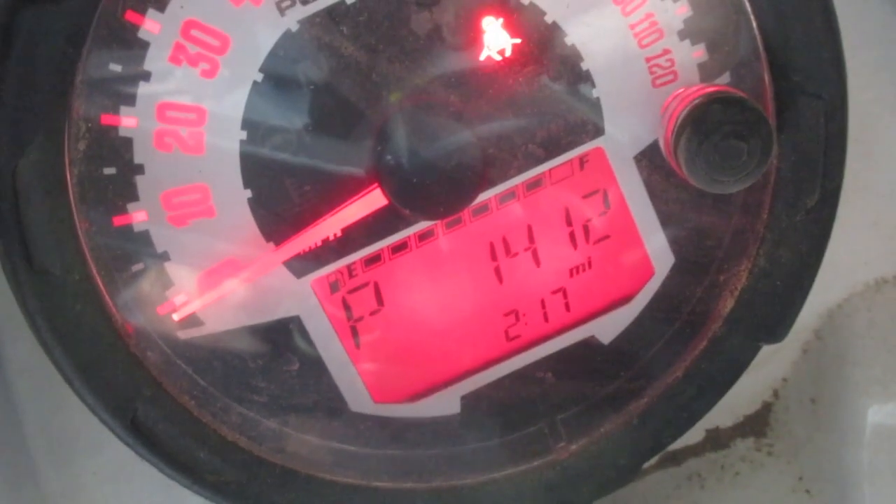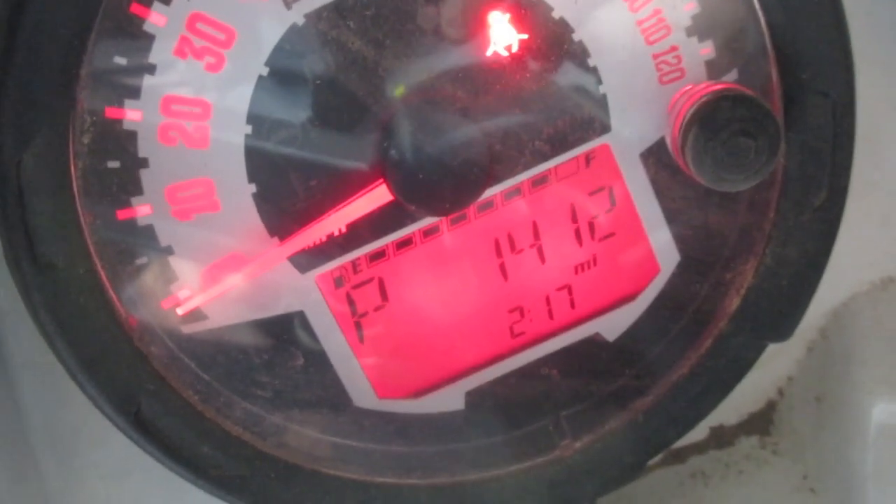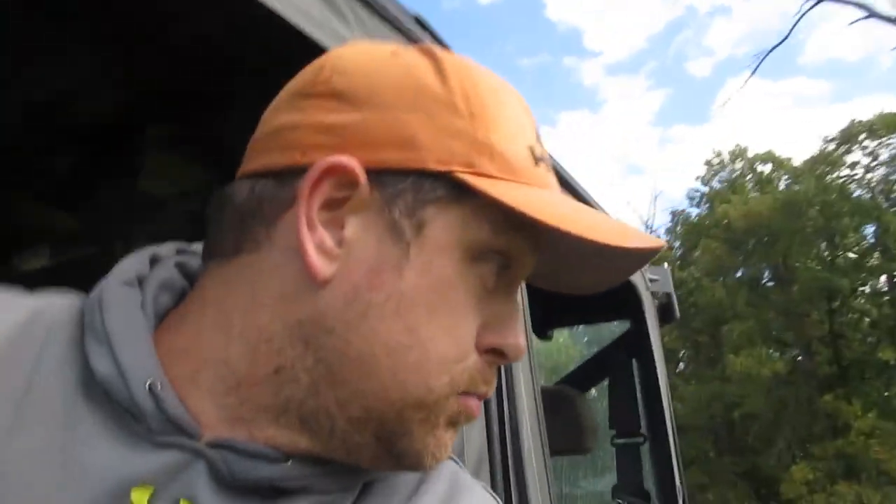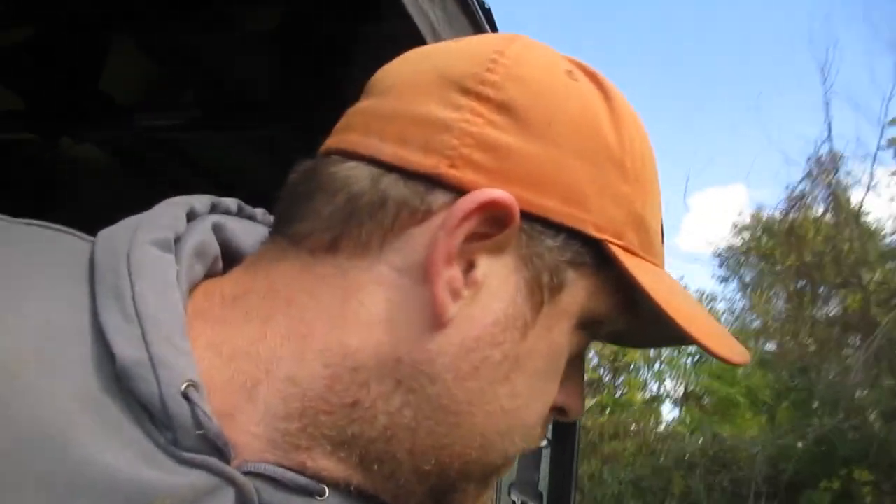It's 2:17 so it's been about a half hour — we're at one and a half bars, so it looks like we've got to find something else to do before we can cut more wood. Good thing is we still have some wood we cut when we first moved here that we need to haul out of the weeds. We've been letting the ants get out of it, so we'll just load that up and put it in the barn before it gets too wet.